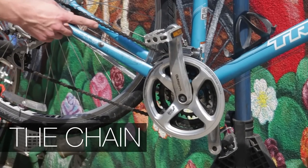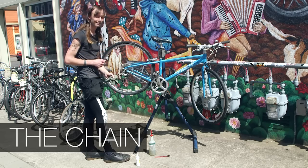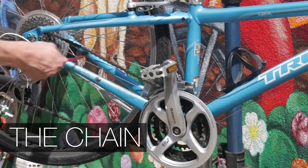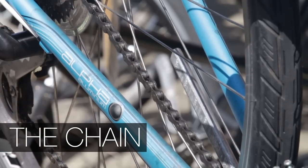If your chain is extra dirty, you can always take an old toothbrush, brush out all that grime, and then go ahead and lubricate your chain.